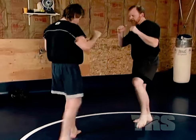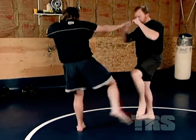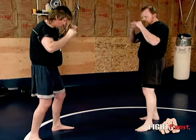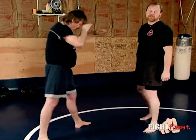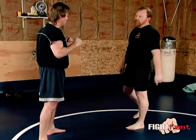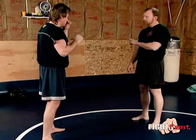Two things can happen here. First of all, he can hurt my leg severely. Everybody learns this — everybody thinks this is how you block the Thai kick. He's going to kill my shin if I do this.